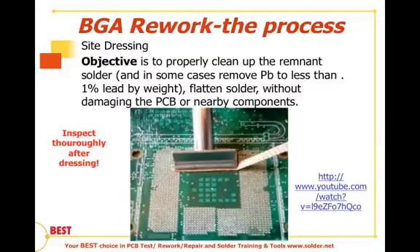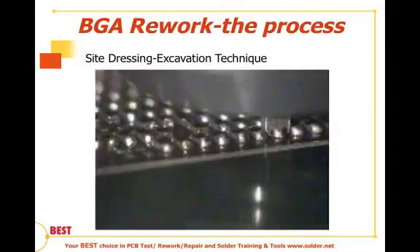The BGA site preparation is now complete, and the site is ready for installation of a new BGA component. That was the blade tip method. We have to be careful not to scratch the mask, and we have to apply the proper heat with very light pressure so as not to damage any pads. Though fast and not requiring extra equipment, this method is highly dependent on the skill of the operators.